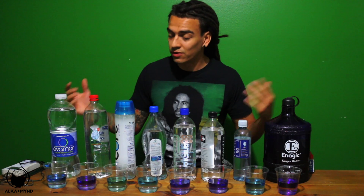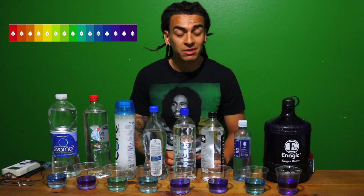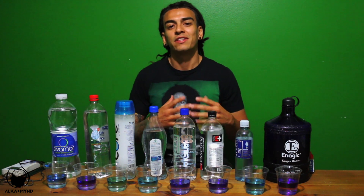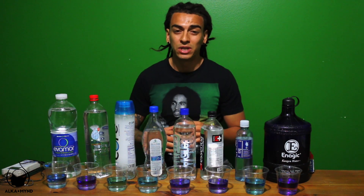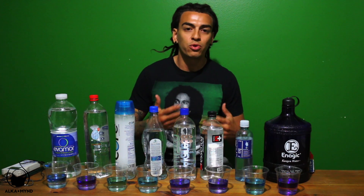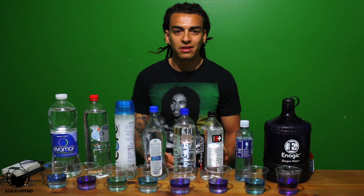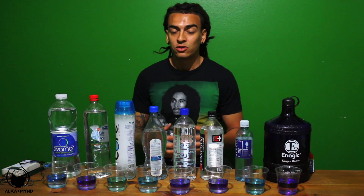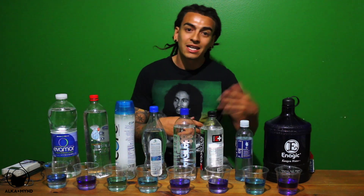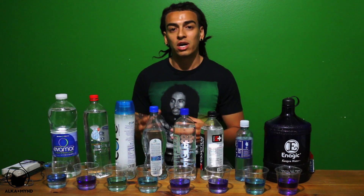Here are the results of the pH of the alkaline bottled water. You're probably saying 'hey Sebastian, that Essentia looks kind of good, I'm going to buy that one,' but here's the thing you need to understand: there's a huge difference between alkaline water and alkalized water. Alkaline water is chemically made — they put more things into it to make it alkaline, which is why you hear people saying drinking a lot of alkaline water is bad. Alkalized water is made electrically through an electrolysis process.